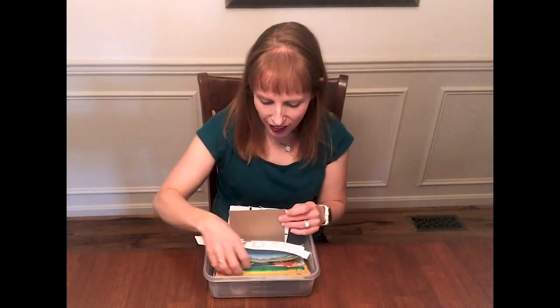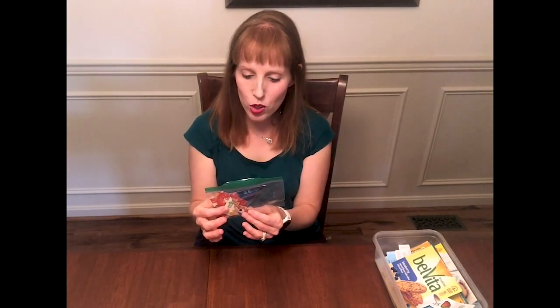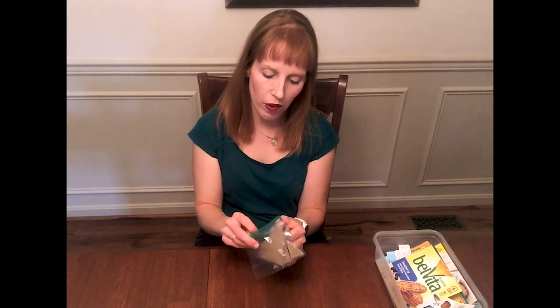I went ahead and have one all created and done for you. Let's talk about modifications to this activity. In this case, I already cut out the puzzle for this child, and I'm just going to focus on having this child arrange it — but you could also have them cut it out. Keep in mind it's in a Ziploc bag, so it's also going to work on self-help skills.